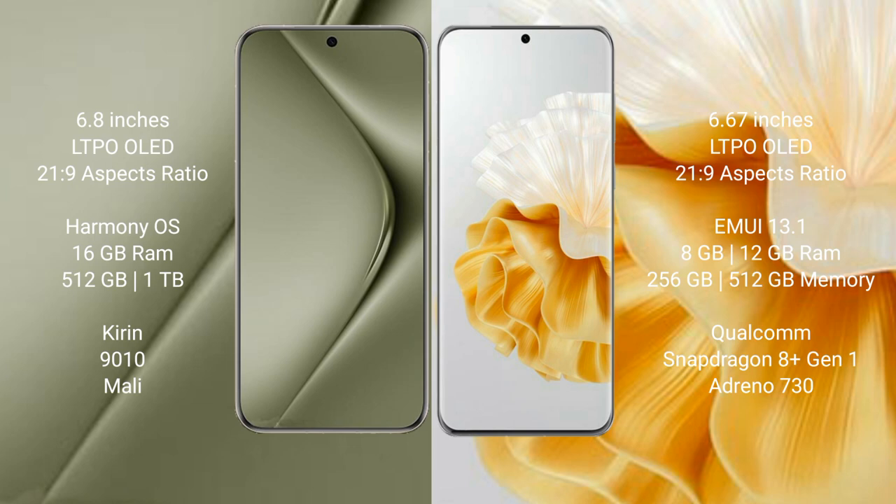The Huawei Pura 70 Ultra runs on the HarmonyOS operating system. The Huawei P60 Pro also runs on the HarmonyOS operating system.